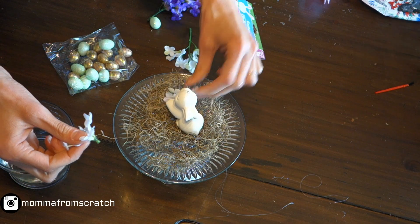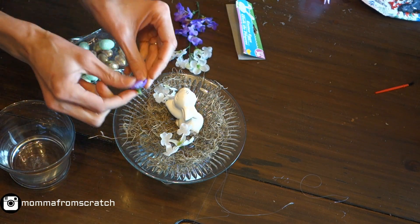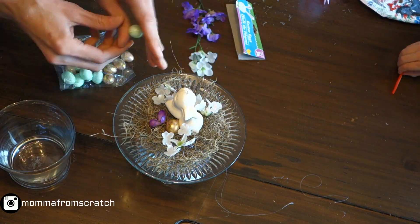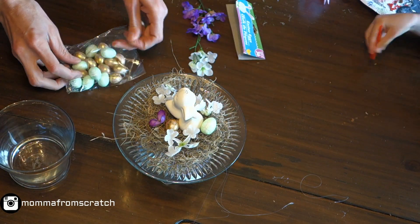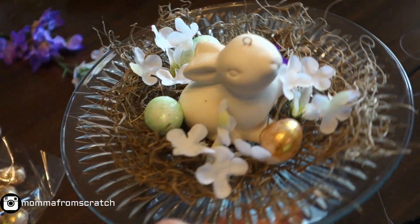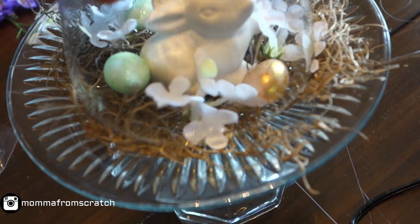I decided to pluck off a couple of the flower stems because they're so big and the bunny is kind of small — I didn't want it to overpower. You can use whatever color you like; I liked white and a little bit of purple. Then I'm just spreading the eggs around. They come in all different colors and you can even paint them if you want.